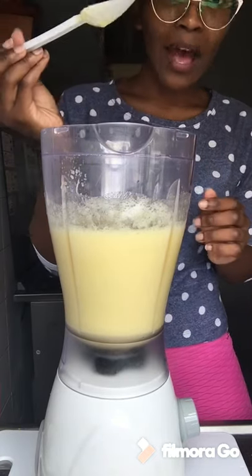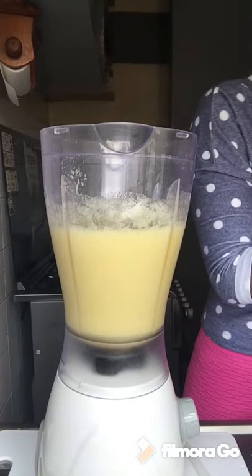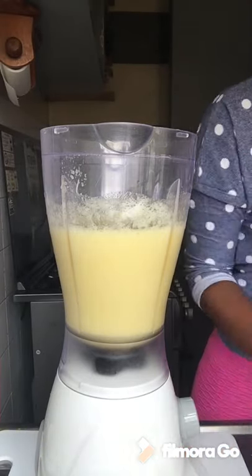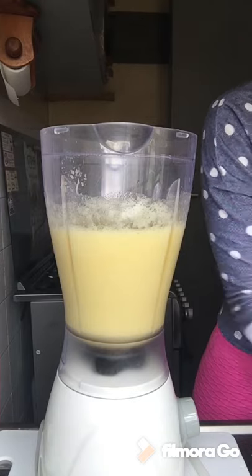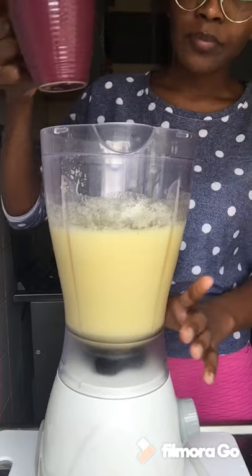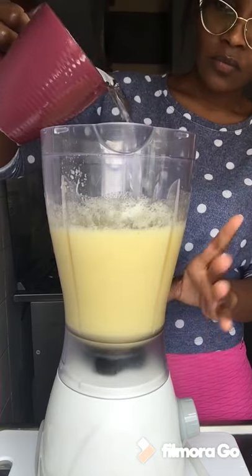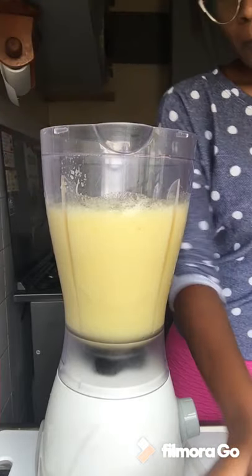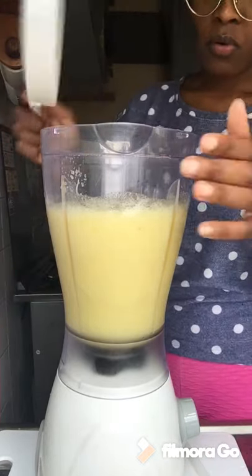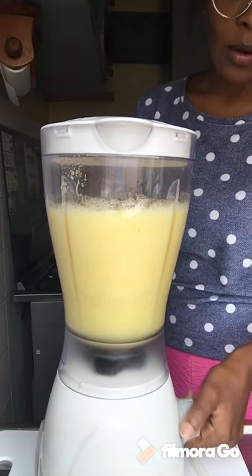So I'm going to add some water. I initially put in half a cup, but now I'm adding a whole cup because I don't like how thick it is. I believe we've rested for about 30 seconds to a minute, so we blend again.